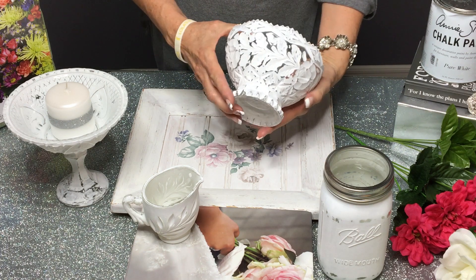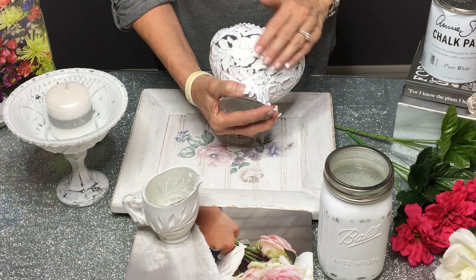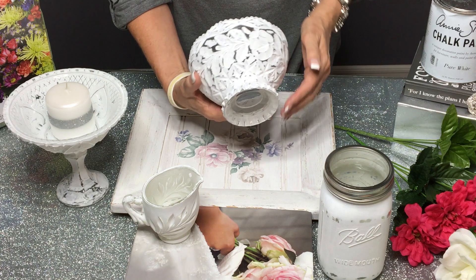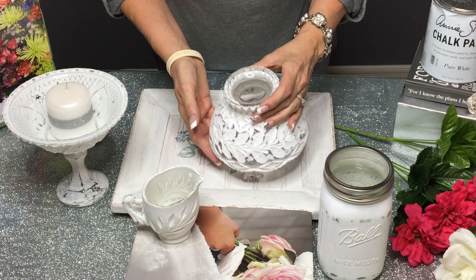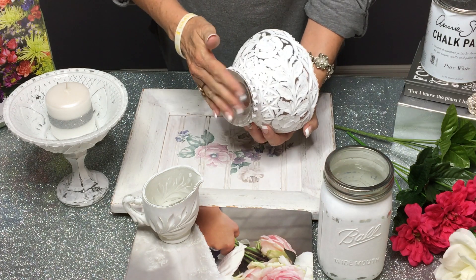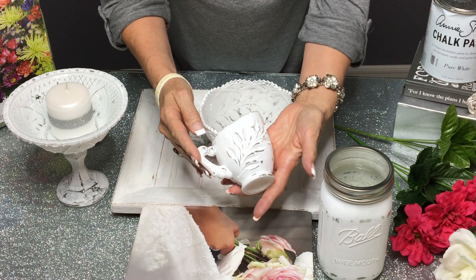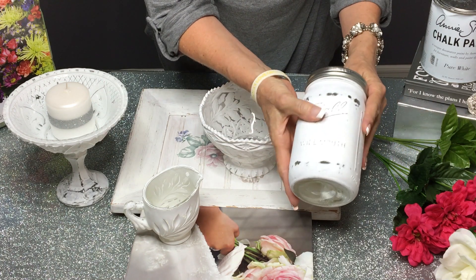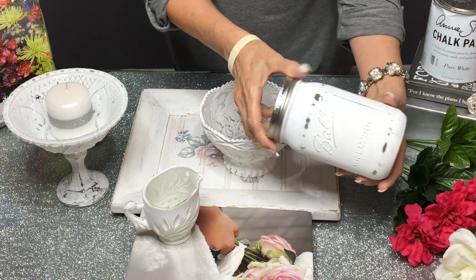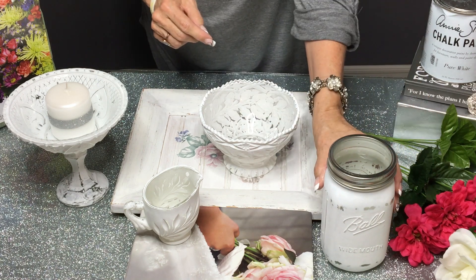I've sanded down each piece that I painted. Look at how pretty that is — doesn't it look like lace? It's just awesome, I love it. It does have a chalky feel. I washed it under water just to rinse off the dust, then laid them upside down to dry. That's how they turned out and I just love it. I'm not going to use a wax over any of them — I'm just going to leave them like that because I love the sanded chalky feel. I used the ring that goes around the jar because it adds a really pretty accent.